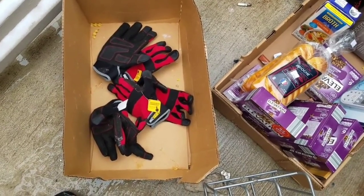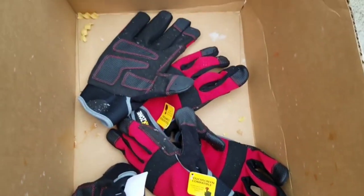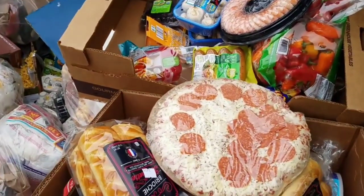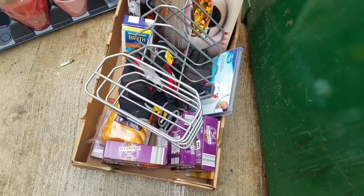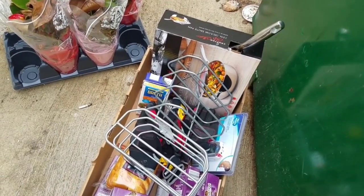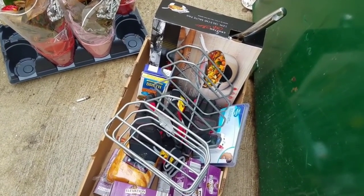That's my dumpster haul from Aldi today guys - not a bad haul, I would say. Much more than I expected to get today. These are cool gloves, really nice. Everybody always says wear gloves - well now I got plenty. We'll take these metal things even though I'm not sure if we can use them or not. Thank you for watching, I really appreciate it. I'll see you at the next Aldi or in the recap. Bye-bye now.